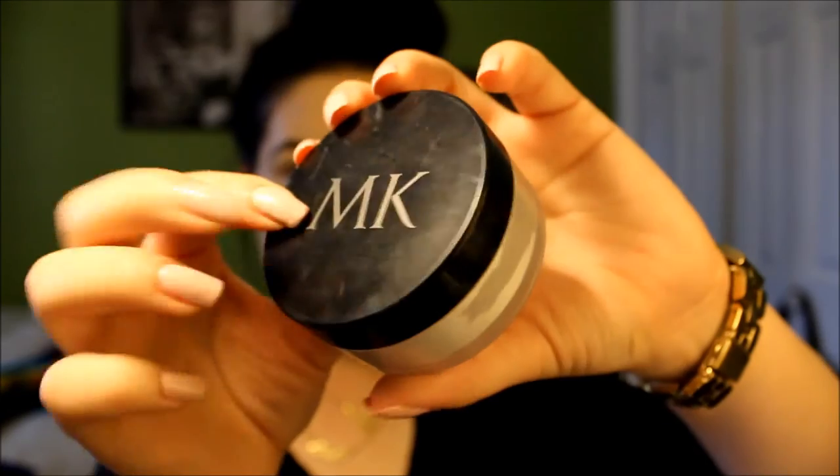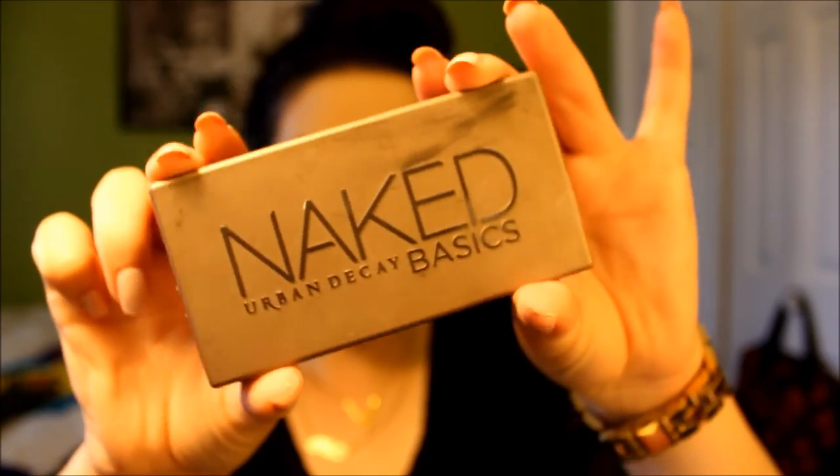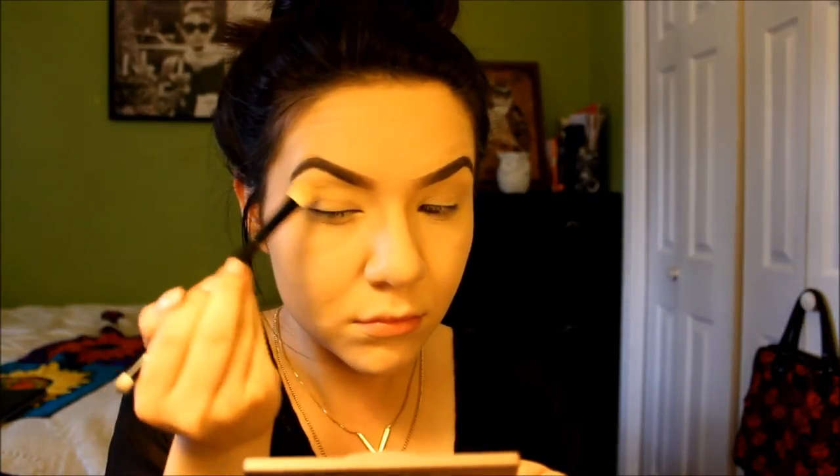Then taking some Mary Kay translucent powder, we're going to press this onto our face just for some extra shine control. Then taking the Urban Decay Naked Basics Palette, we're going to take the color Foxy and apply this all over the lid area and get into the inner corners to work as a highlight as well.